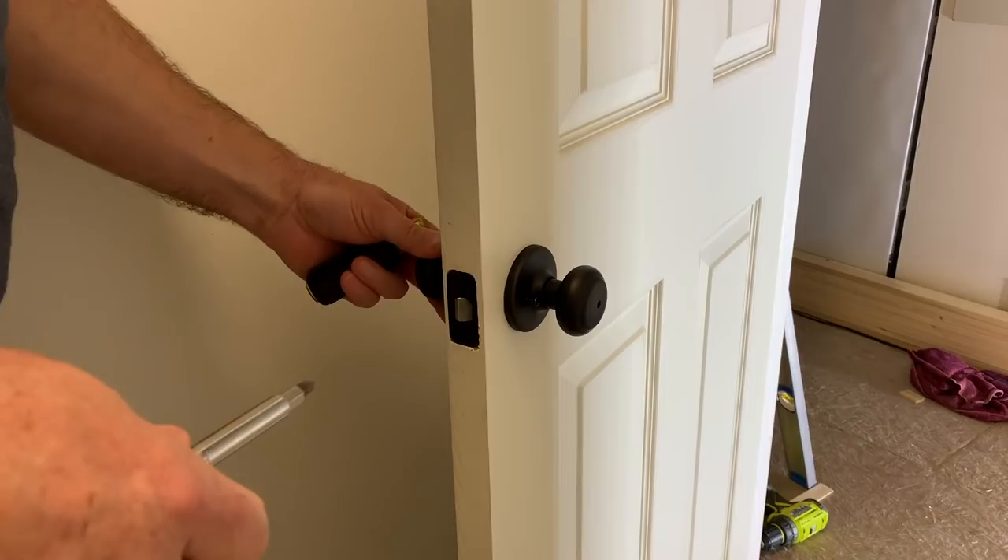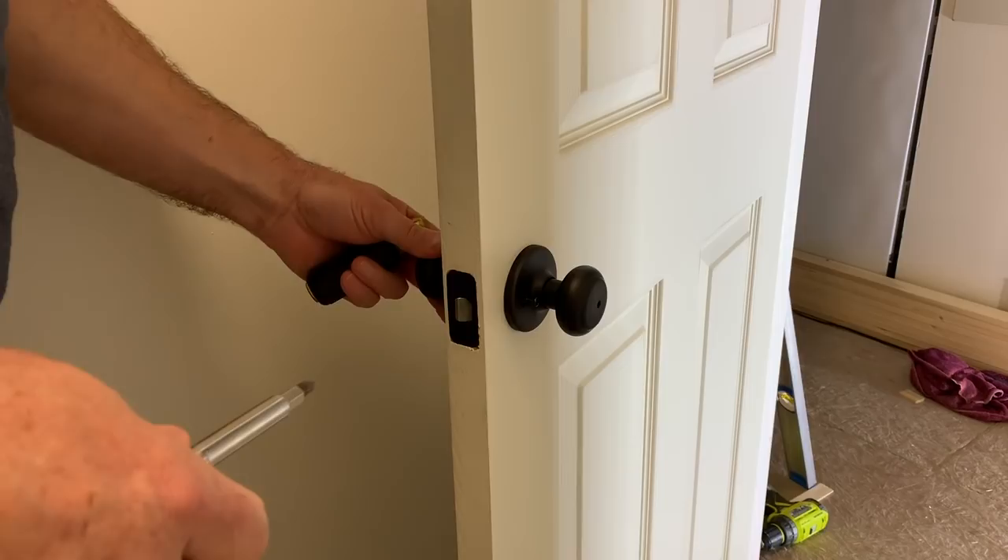Let's try it. Works. Try the lock — no workie. Unlock it — works. Now for the striker plate: let's close the door and see how it's going to work without the plate on it first just to make sure.